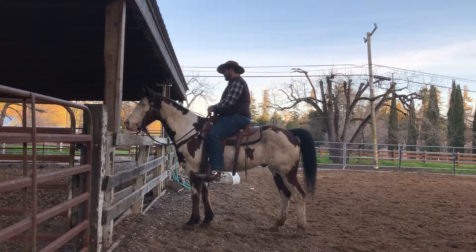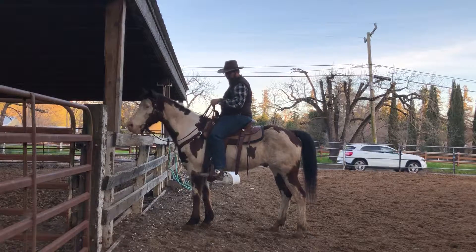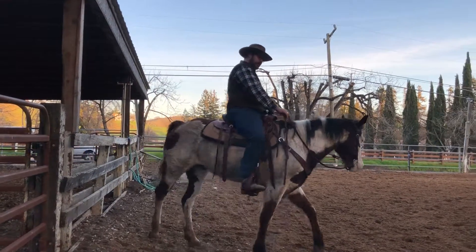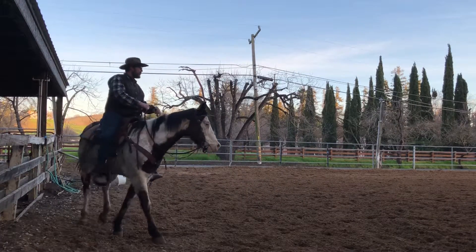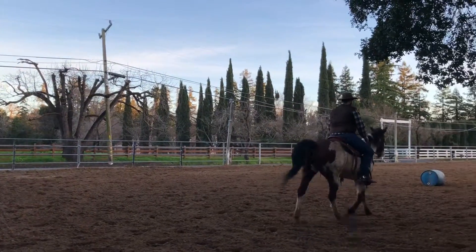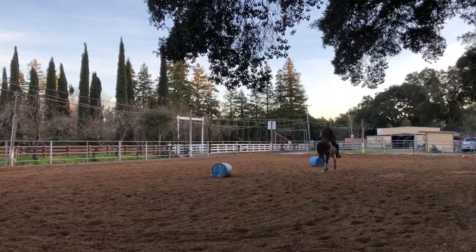Not too big a problem. He kind of wavered back and forth — he didn't have one direction that he was too interested in going. Walk a circle, one to three circles somewhere in there, just something to change the subject. Then pick your fence post at the other end and trot straight towards it, or you can go at any speed. Trot to canter is better. We'll do this first one at a trot.